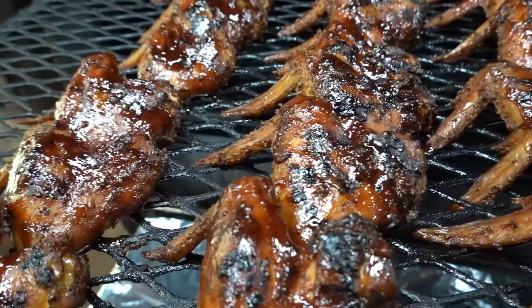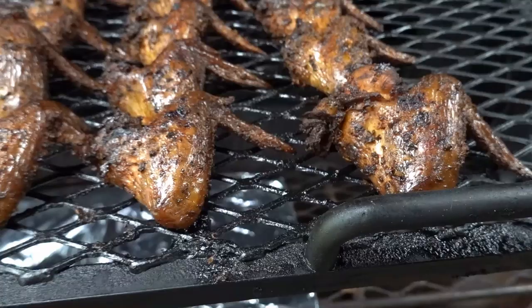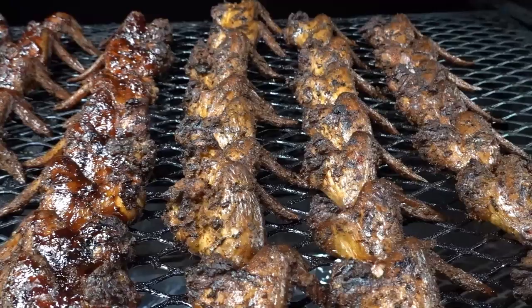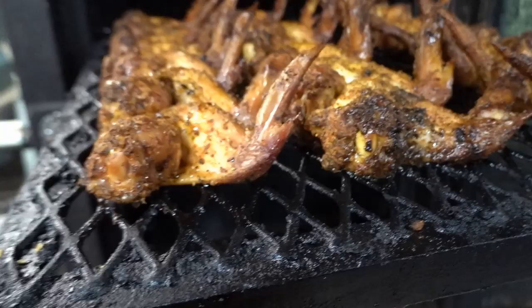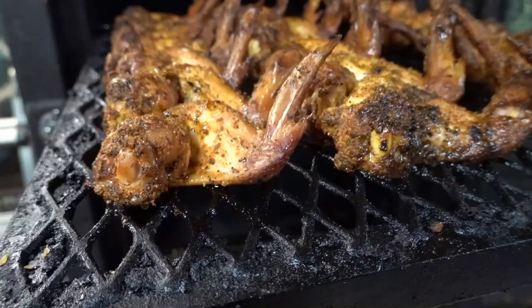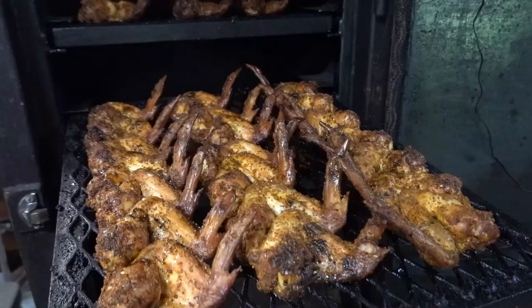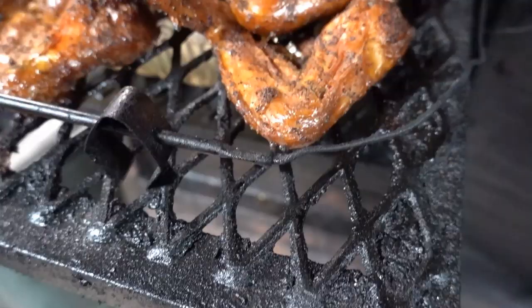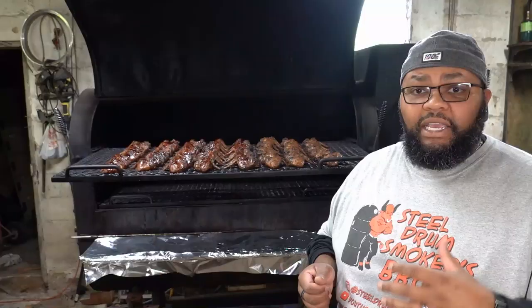I want to show you some direct comparison from these wings and the wings that I did recently — a weekend ago and then two weekends ago — from Vicki. There are some differences. One of the main differences is the heat from Bessie is not as intense as the heat from Vicki.